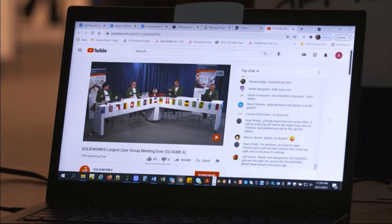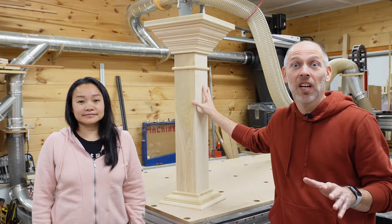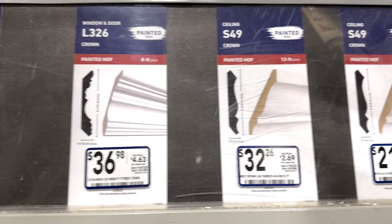This year, Slugme is focusing on the maker in all of us and we've joined the team to help build whatever the design team dreams up. Part of the design requires a pedestal, so we went to our local hardware store to get inspiration from the millwork aisle.